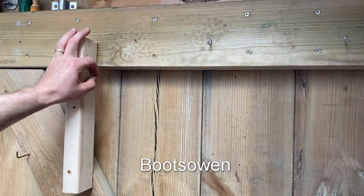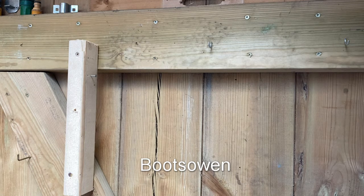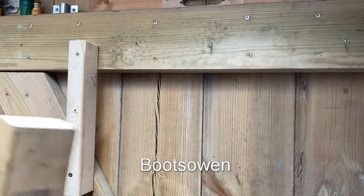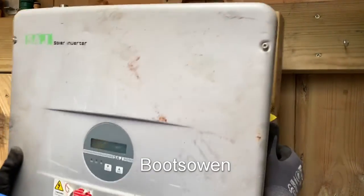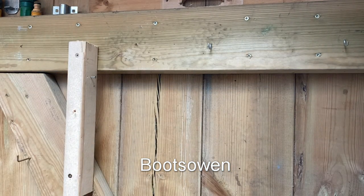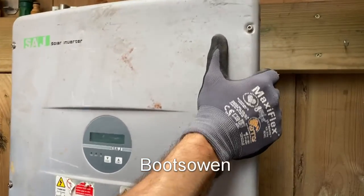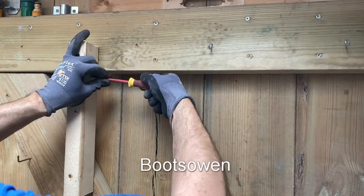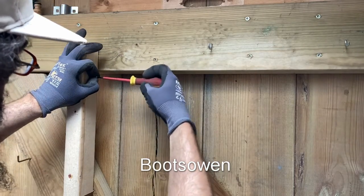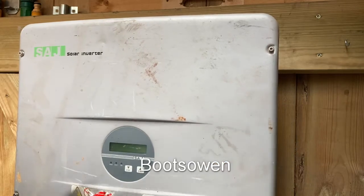I've got a 3x2 screwed to the door here with a little screw in it. I'm hoping I can just slide it onto that and then offer up the next one. It's heavy — must weigh 25 kilos. There we go, that's it on.